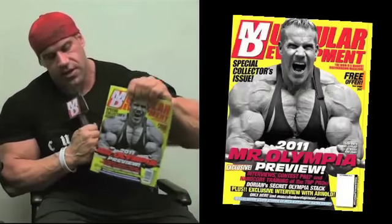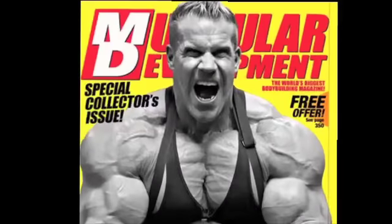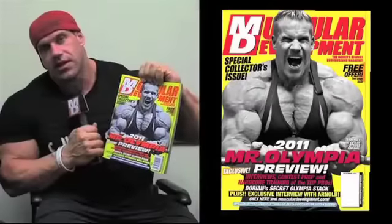Hey guys, Jay Cutler here. Checking out the newest issue of Muscular Development, which yours truly is on the cover. Grab your issue — it's hitting newsstands now.